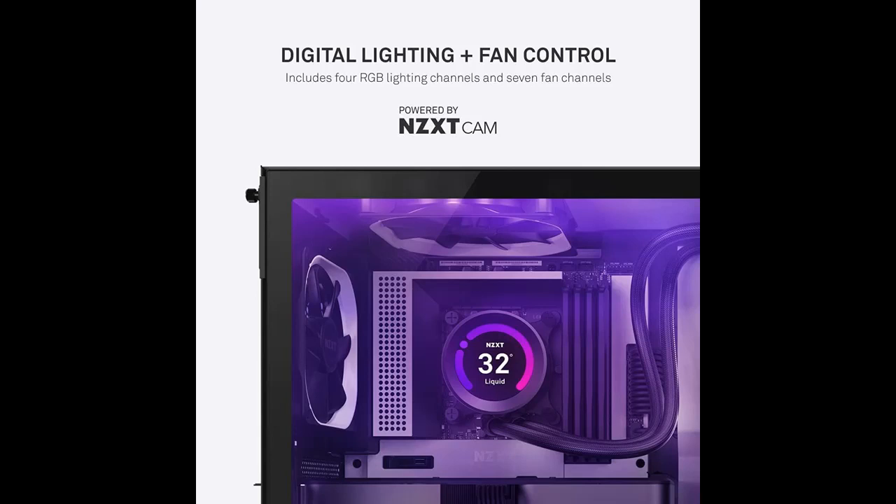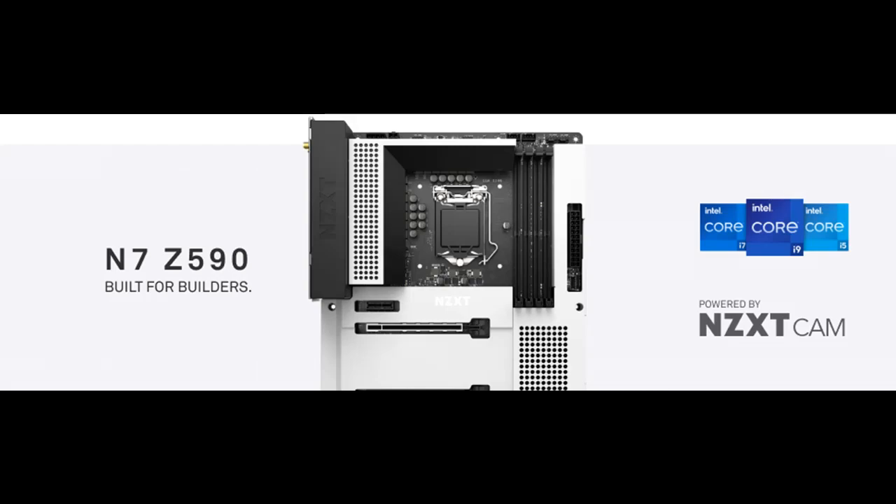For Intel processors, the N7Z590 is compatible with LGA socket 1200, supporting Intel 10th and 11th generation Core i9, Core i7, Core i5, and Core i3 processors.